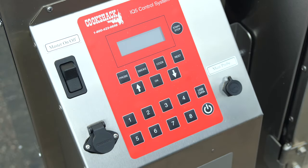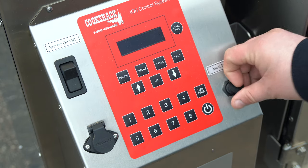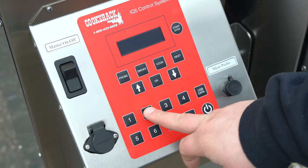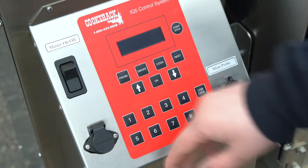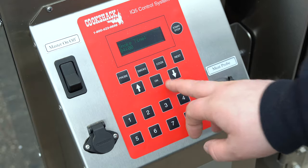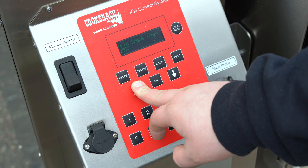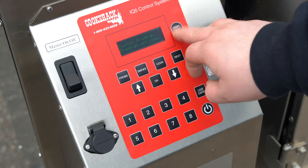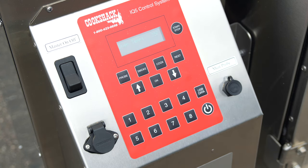Here's our IQ5 controller. We have a spot for a USB drive — you can download cooking information, up to 512 hours worth of data. There's a spot for our meat probe, which I'll be picking up. This is our master on/off switch, and these spots are all presets — chicken, brisket, pork, ribs, etc. We'll turn on the master switch. It's kicked on; we're going to go to smoke mode, set it at four hours, bump the temperature to 225, hit okay, then hit start. It's feeding pellets into the pot — we'll let this burn off at 225 for about an hour.